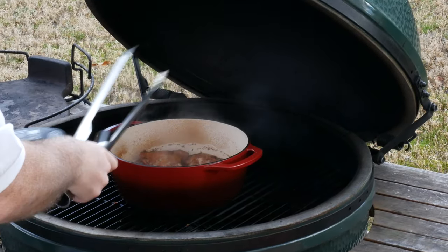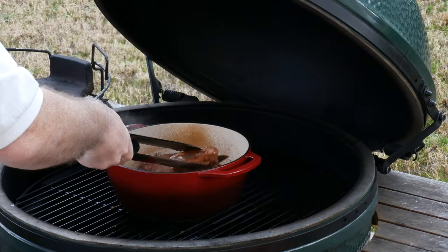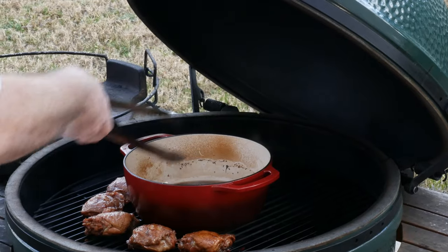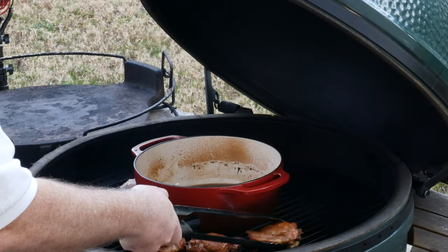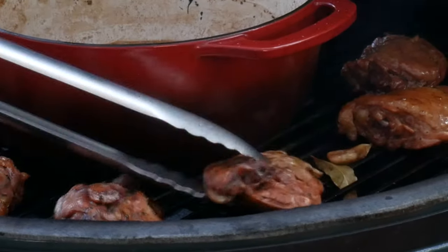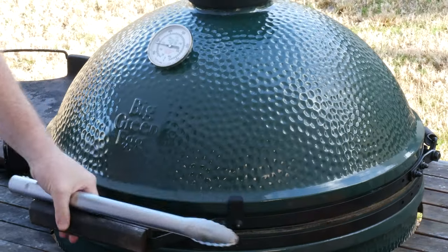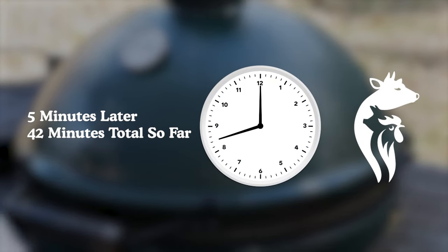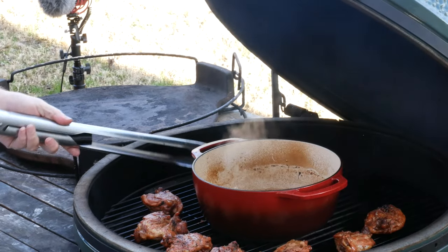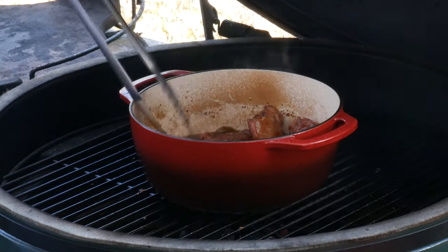These look good — I'm going to check the temperatures and see how close we are to 160. It's time, let's get these grilling. We're looking good. I'm going to put these back in the braising liquid and take it off the heat and let this soak for just a couple of minutes, and then we'll be back to taste.